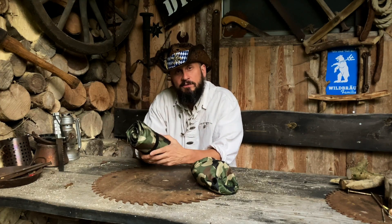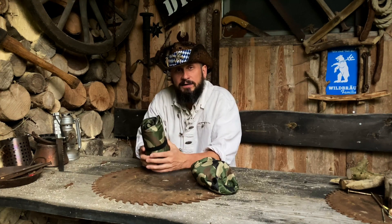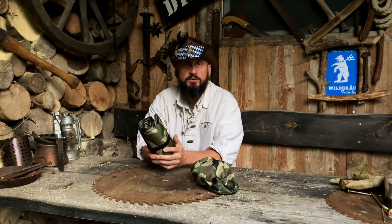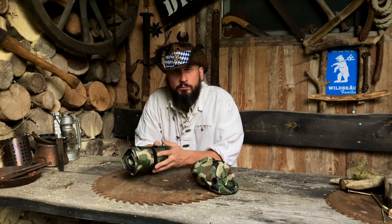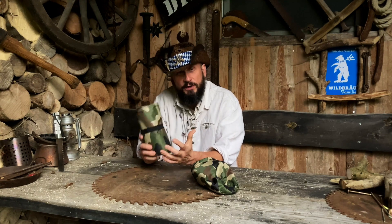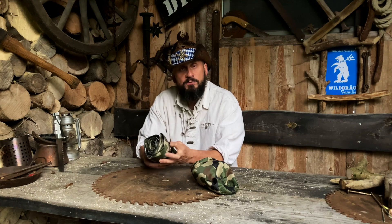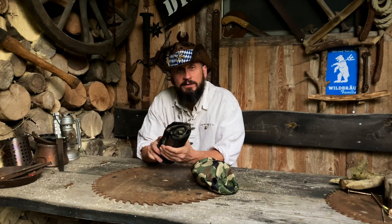Ich werde die richtig hart testen, weil bei mir wieder eine 5- oder 7-Tages-Herbst-Tour ansteht. Und dafür ist sowas genau das Richtige. Ich möchte immer ein bisschen spartanisch unterwegs sein, meistens in der Hängematte. Ich möchte vorher entscheiden, ob ich am Boden oder in der Hängematte schlafe. Ich probiere die Sachen gerne vorher richtig aus, damit ich mich darauf verlassen kann. Deswegen wird auch der Test ein bisschen härter sein, weil ich auf einer Tour keine Überraschungen haben möchte.